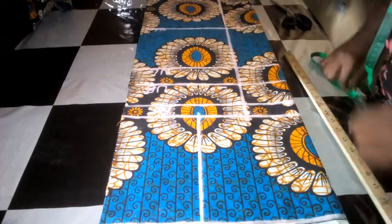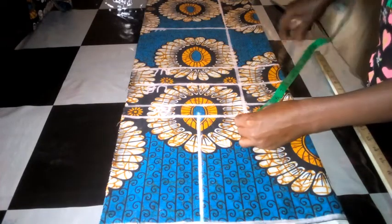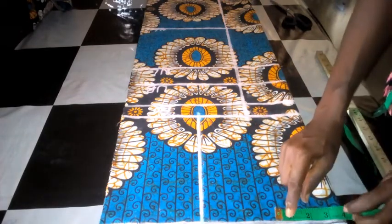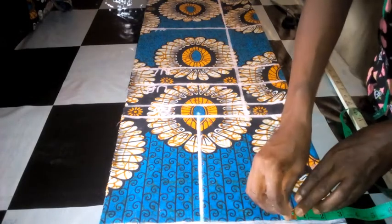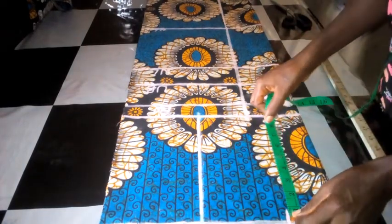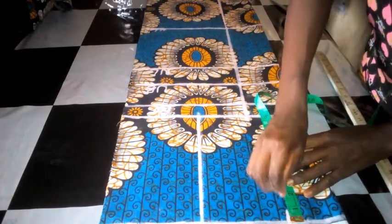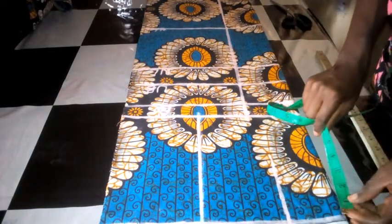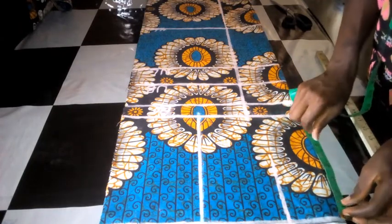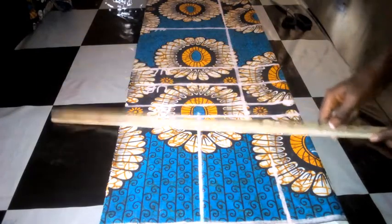Having connected the lines, I'm going to work on the neckline. The neckline width is 3 inches and the depth is 5 inches. Then I connect to this place and connect this line here.